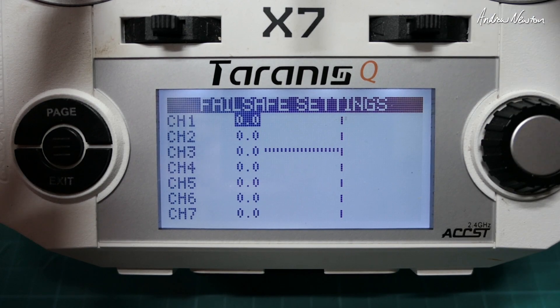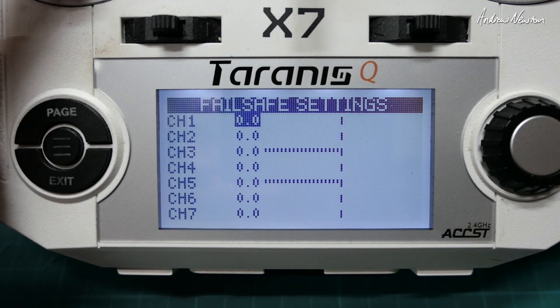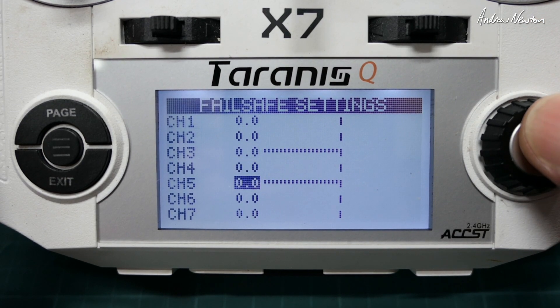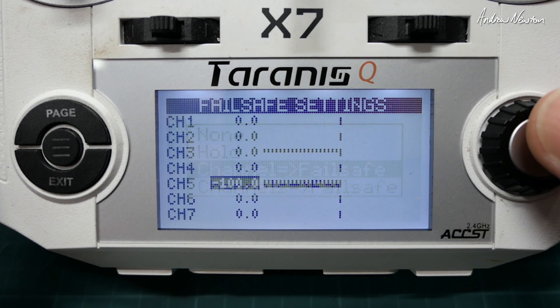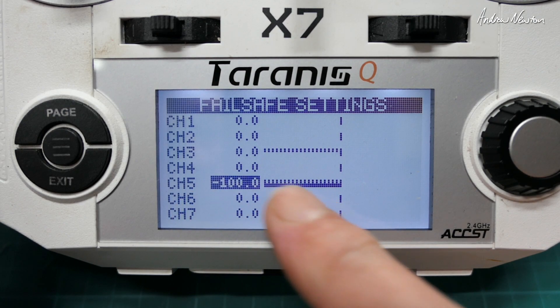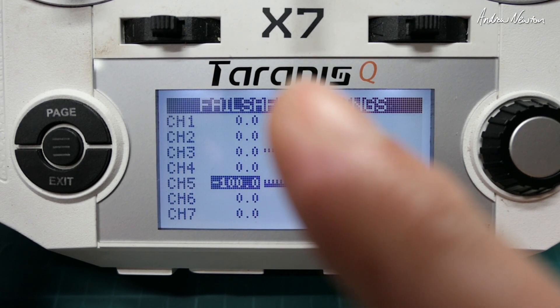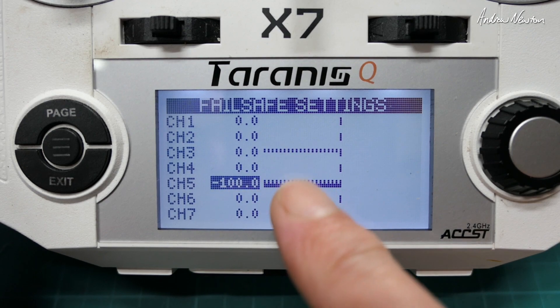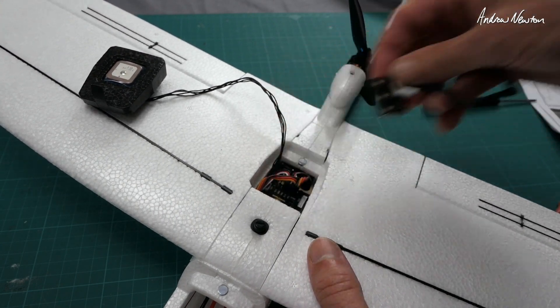Go to custom set — this shows the position of each channel. Make sure you've selected return to home mode, which is channel 5 at minus 100. Scroll down to channel 5, push and hold the enter button, scroll down to channel failsafe, and that will set channel 5 to minus 100 in a failsafe situation. Don't set any other channels, especially not the throttle, because the co-pilot will take control of those. You just need to tell it that in a failsafe, channel 5 must be at minus 100.